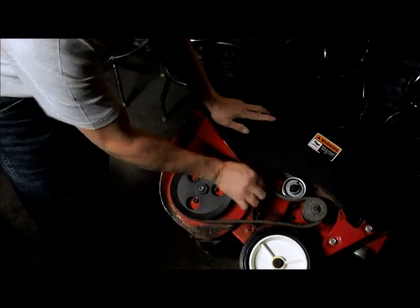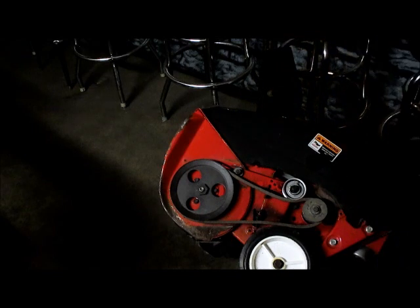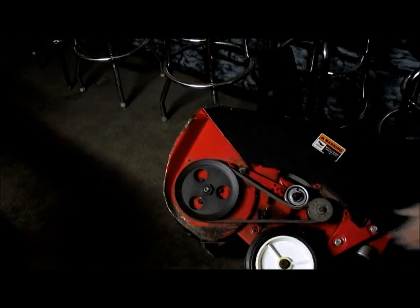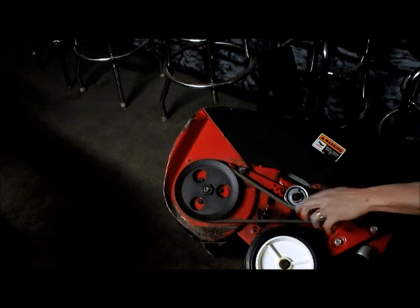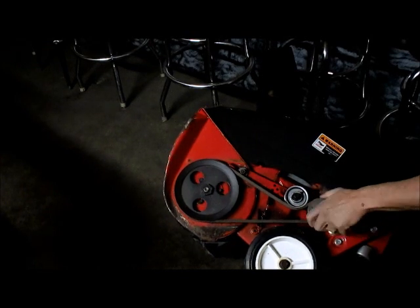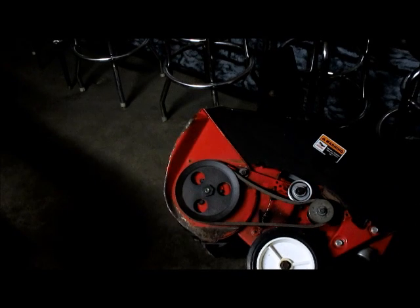See how tight that was to get on? When you squeeze the handle it actually gets real tight to spin the blade — that's why it has to be that tight to get it on. So I'm just going to put it back together, put the cover back on, and it's done.